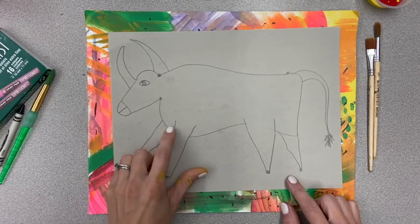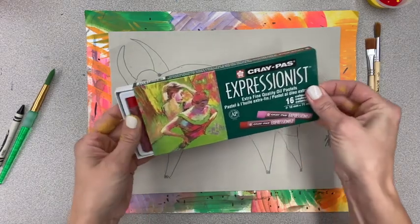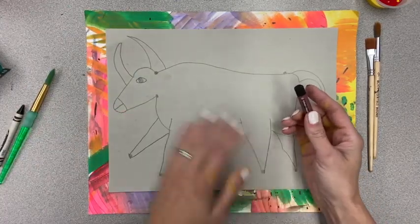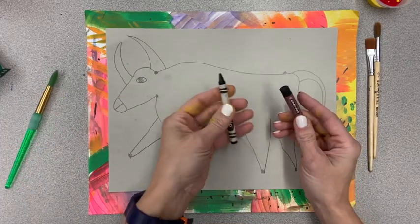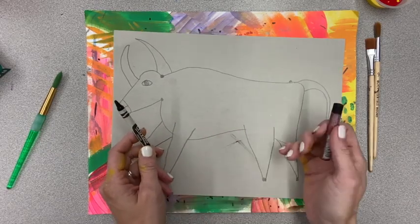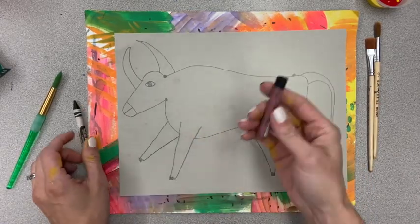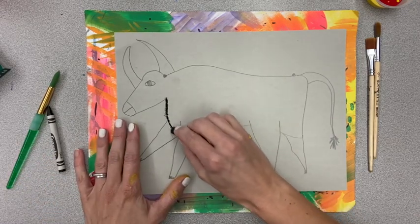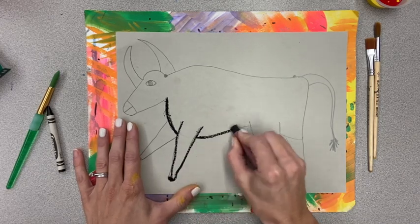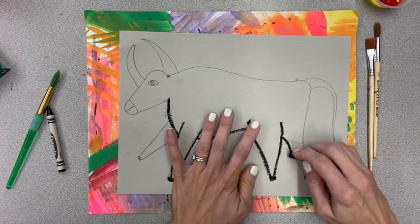We want to make our pencil lines much darker with a black oil pastel. The oil pastels that we are using in class look like this and we are going to just use the black one. If you do not have oil pastels at home you can use a black crayon — you'll just have to press down a little harder. With the oil pastel, press hard and make a nice dark line on your paper, not too hard that you'll break it, but go over all of your pencil lines and make them stand out.